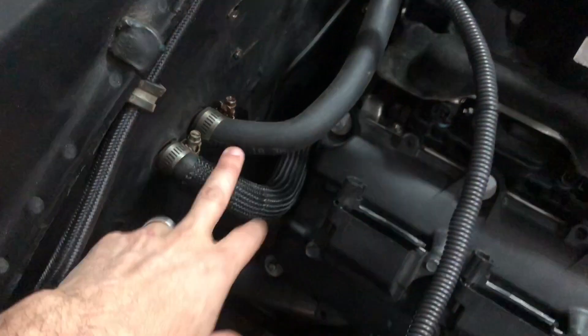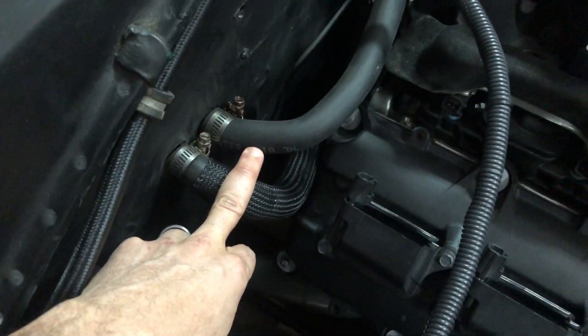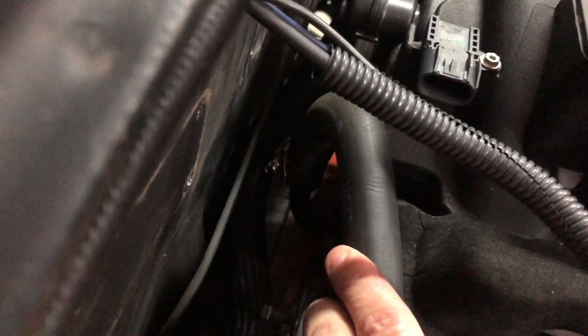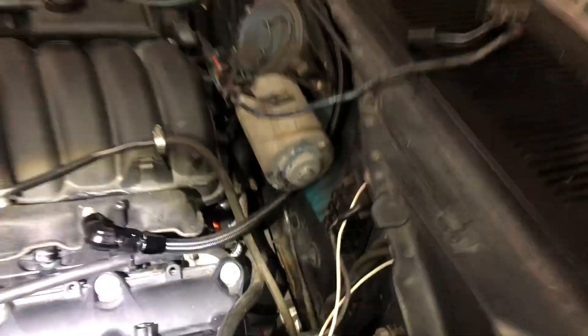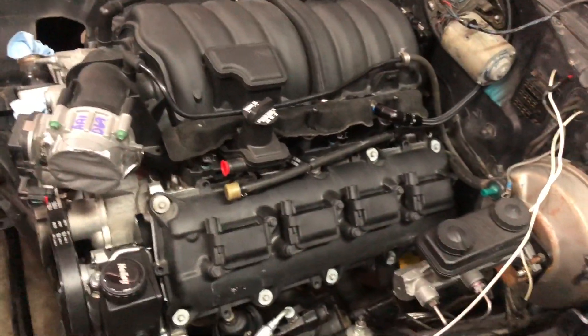On this side, the coolant lines came with the Challenger and I just cut them to fit. The small one goes right to the first connection in the back, and the long one goes down and behind that, then to the other side. Now the heat will work.